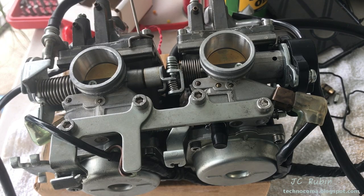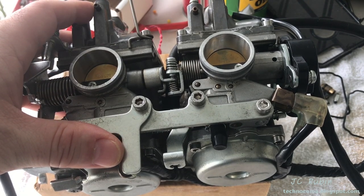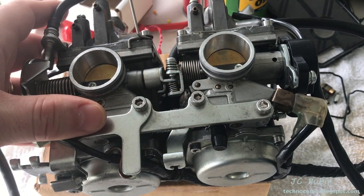Welcome to part 2 of the Star 650 carburetor test series. If you haven't watched part 1 yet, I urge you to do so. Click here now if you're joining us from part 1. Let's continue.